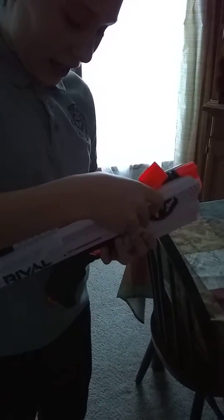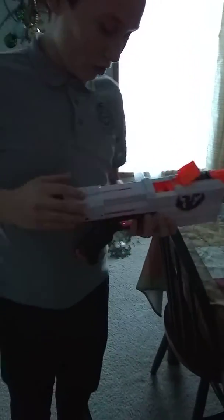And it shoots, and it's very powerful, and it shoots very accurate, as I will demonstrate.